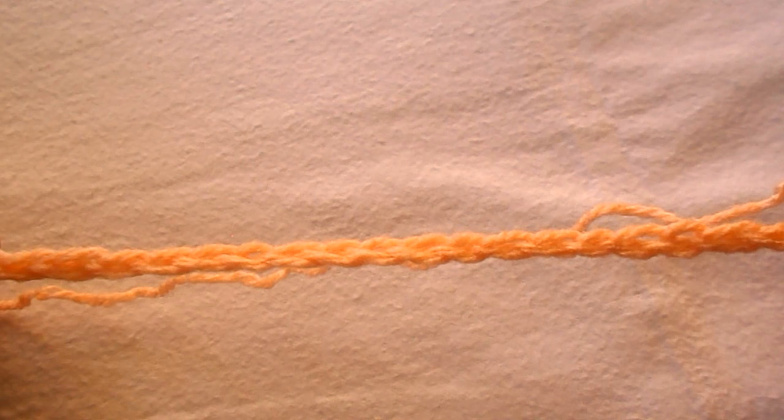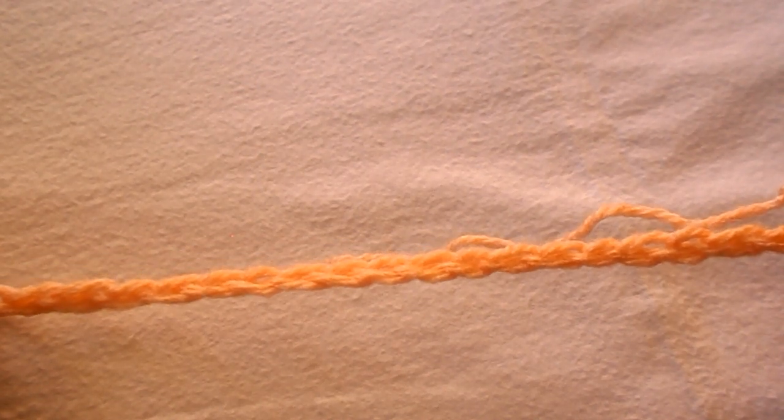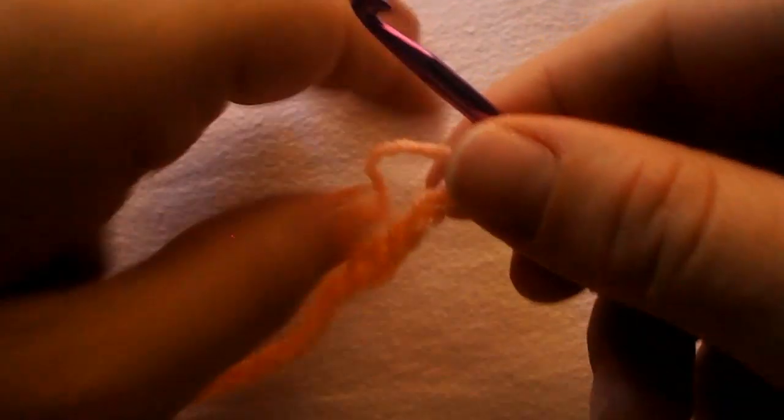How to crochet the track stitch. Begin by chaining any number of stitches.